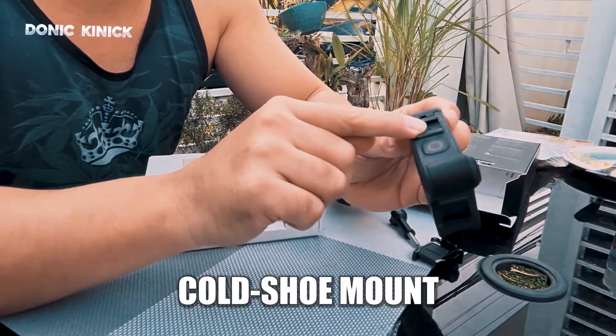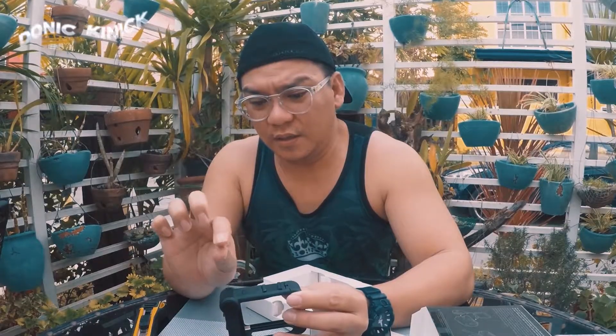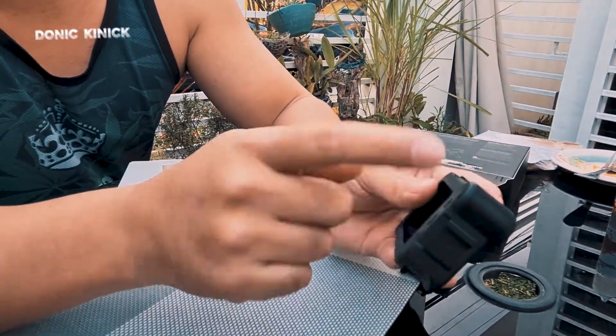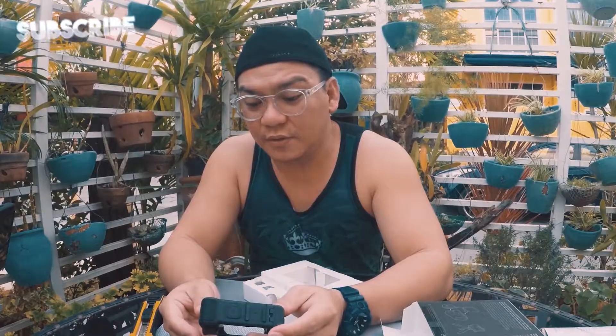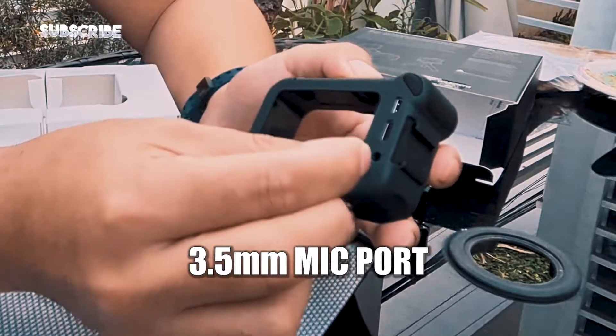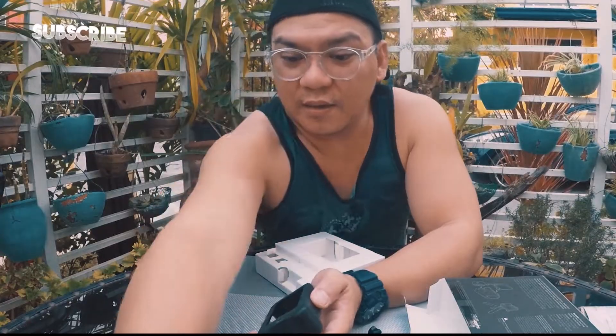Dito may connector — dito mo ipapasak yung ano kung meron kang screen. Ayan. Dito ilaw, o pwedeng baliktad. Meron siya dito yung mga — pwede rin siyang external mic. Dito rin lalagay, susok-sok dito yung external mic. Ayan, parang ganito.